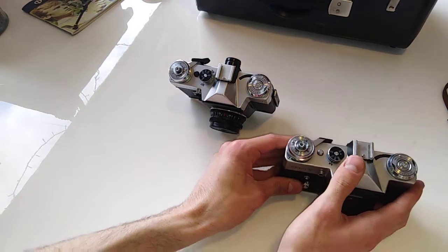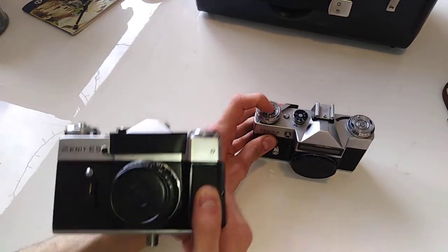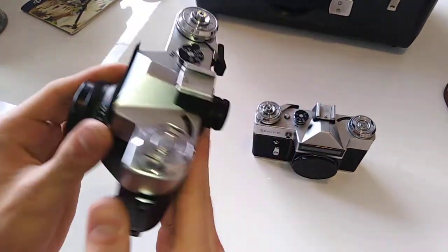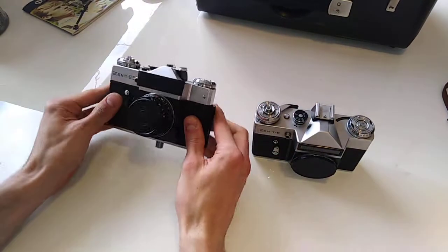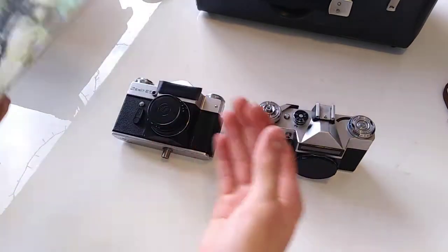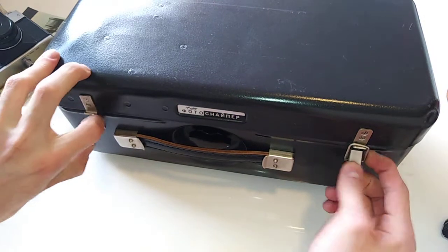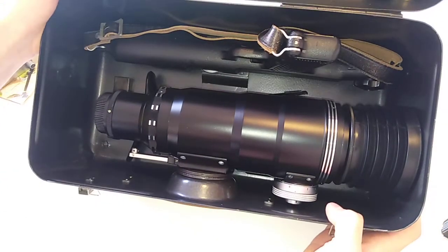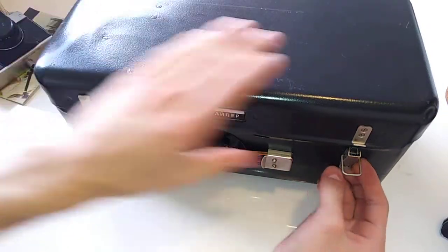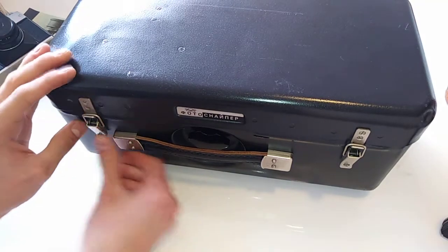I will be using the Zenit ES for this review because my Zenit E is broken — it's a parts camera. This camera is mechanically identical to the Zenit E with the exception of this extra shooting mechanism and this extended visor. The Zenit ES is part of a larger dedicated kit called the photo sniper kit, which comes with a special lens — the Tair 3FS — that includes a pistol mount and other accessories. Mechanically and operatively it's identical, apart from those two slight differences.